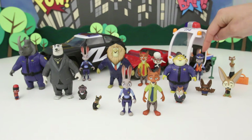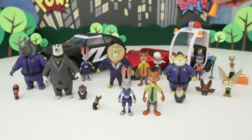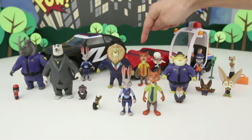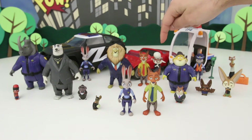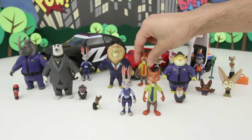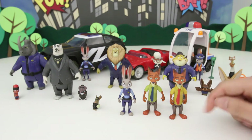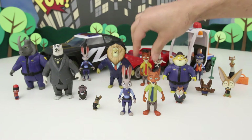Judy Hopps with her meter maid outfit here with her pursuit vehicle, very cool. This vehicle also comes with these awesome pylons. Then we have Nick's red convertible, very cool. We have Mae Bellwether, the assistant mayor. We have another version of Nick — it actually looks different than this one. He's wearing a different colored shirt and a different colored tie, so that's pretty cool that they kind of switched things up there.